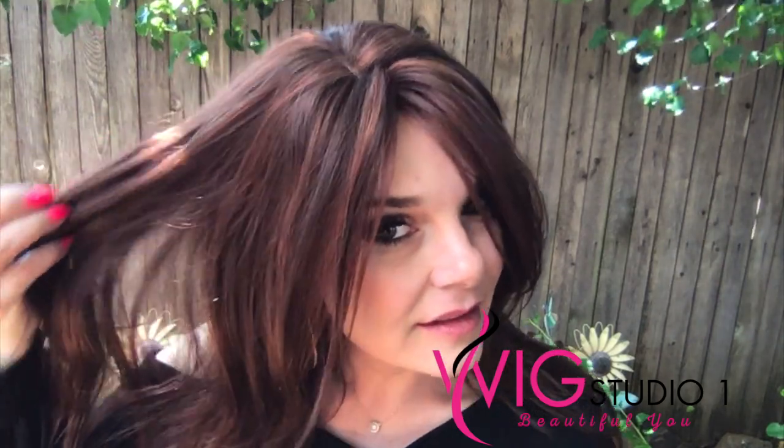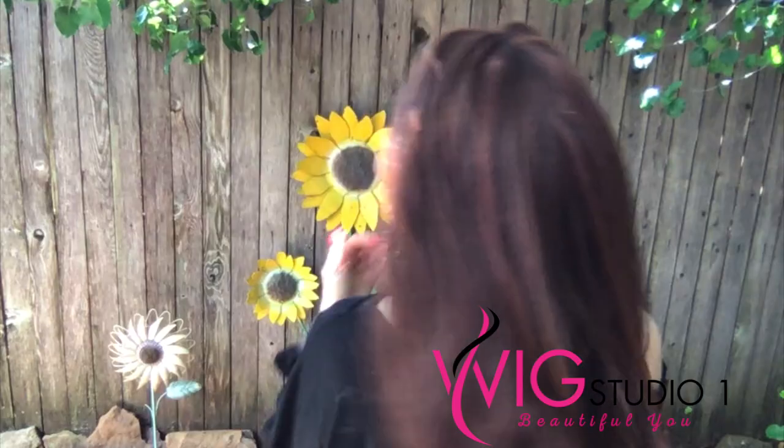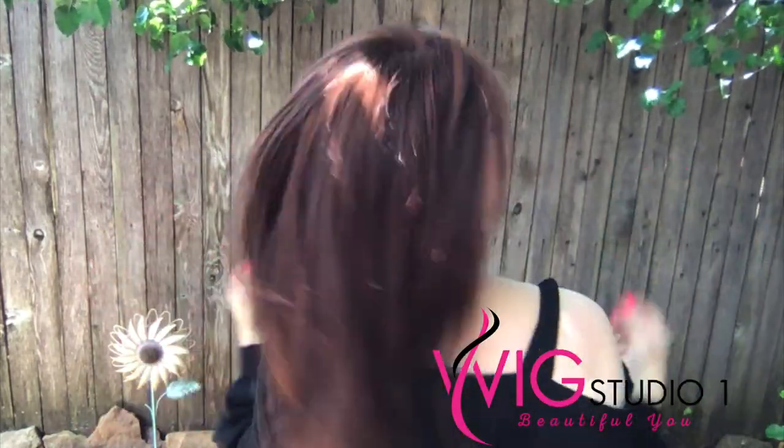Alright, let's go out and look at her in natural lighting. You see how it does kind of pull a plum. Alright guys, I hope this helped — like and subscribe!